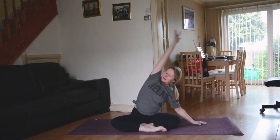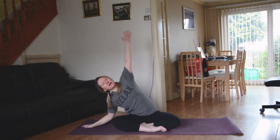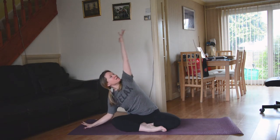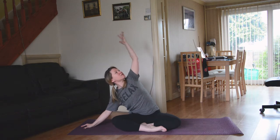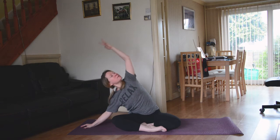Big inhale brings you all the way back up. Left hand comes down, easy in the elbow, right arm sweeps up and over. Again, just spinning the chest open — inhale, lifting; exhale, softening. Breathing space into the body.